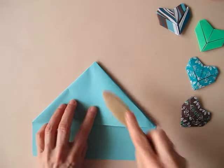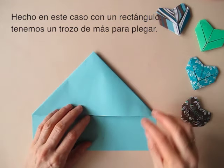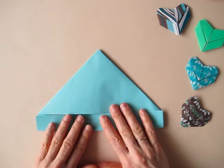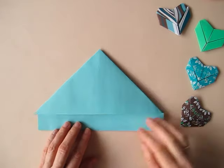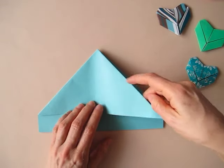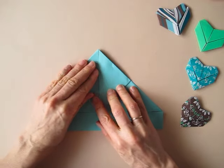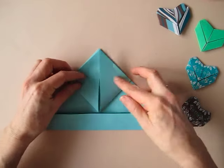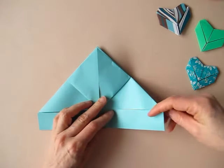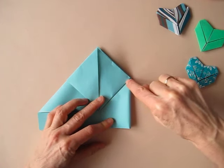Since we made it with a rectangle, we have a little bit of paper left to do some other folding. We are going to bring this edge over to match this edge, and then we are going to bring this corner up to match this. And repeat. Now we are going to bring this edge to align in here, and this matches the previous fold.